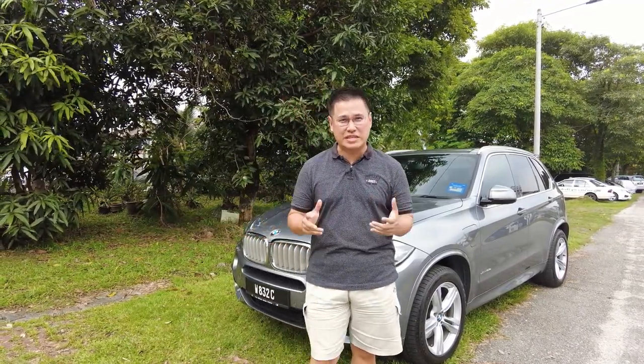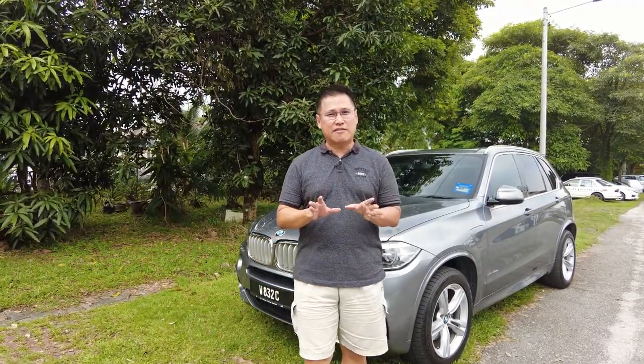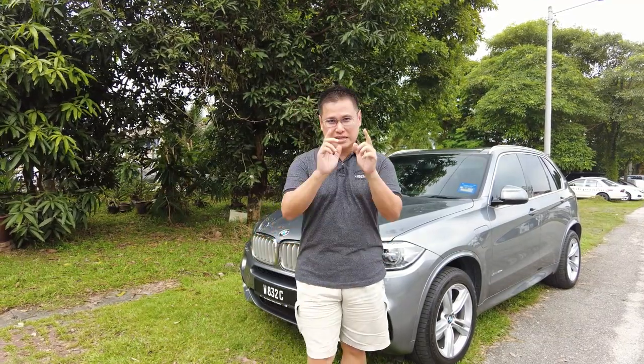Hello there, fellow BMW F15 X5 40e hybrid owners. In this video, we're going to talk about some of the common wear and tear issues you might encounter with your vehicle. We'll cover various components that need replacement at some point and give you an idea of expected lifespan and cost for each part. So if you're looking to keep your X5 40e in tip-top condition and want to know what to expect, keep watching.